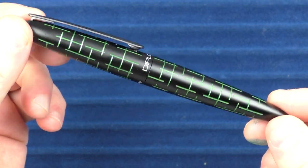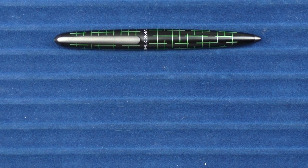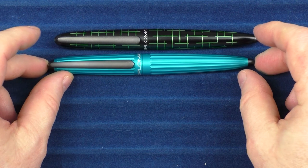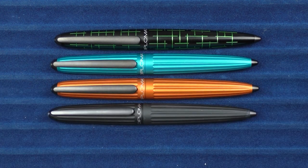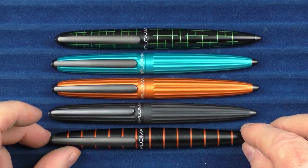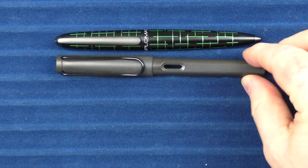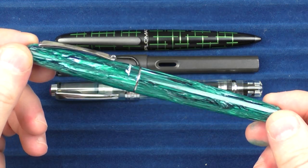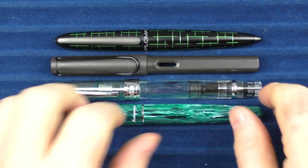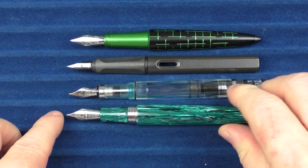Here we have some size comparisons for the Diplomat Elox Matrix — I just think the hash marks on here look pretty cool. Comparing to other Diplomat models: here it is with the turquoise Aero, the orange, and one in black, and then the standard Elox model with the rings. For some non-Diplomat pens, here it is with a Lamy Safari and a TWSBI Diamond 580. And finally, here's a Montegrappa — this edition is called the Crisocola. Then the uncapped comparisons with the Safari, the Diamond 580, and the Montegrappa Crisocola.